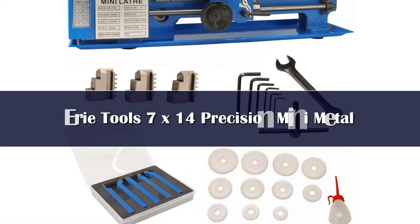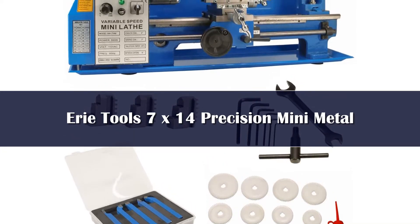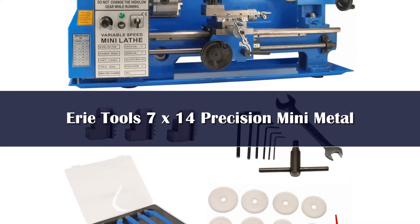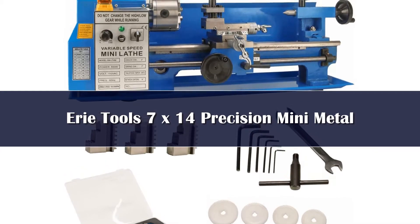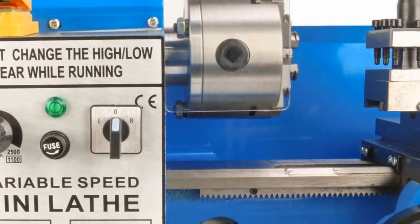Number 5. The product's efficiency is possible because of its energy source. It features a single-phase motor with different speeds. You can adjust the speeds up to 2500 rotations per minute capacity. This speed produces quality in both rotational directions, whether it is forward or reverse.